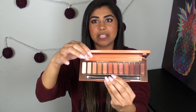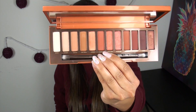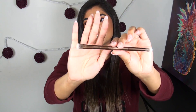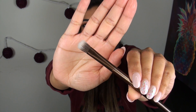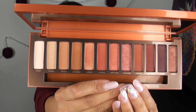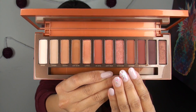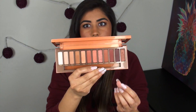Jumping right into the palette itself, it pops open like all the other Naked palettes and as always you are getting 12 different shadows. You're also getting a little double-ended brush at the bottom — I haven't used it yet but it looks pretty nice. It has a flat brush on one side and a crease brush on the other. You can see that you are getting a lot of medium-toned colors, all of them very warm-toned.